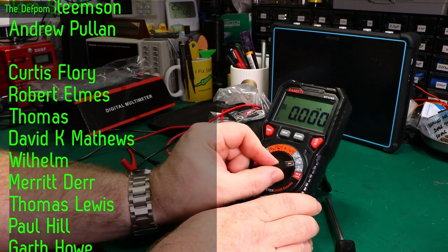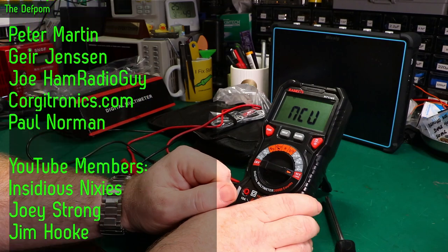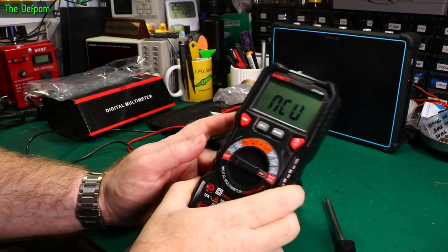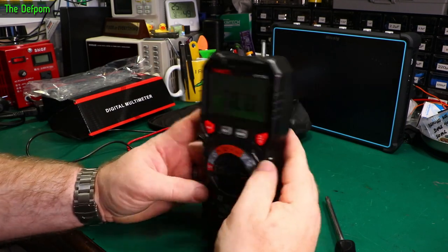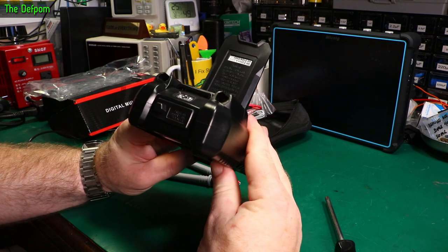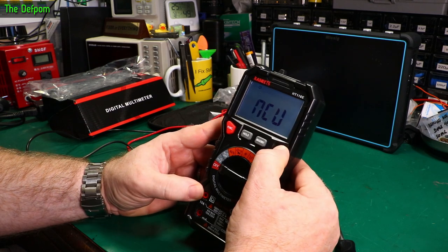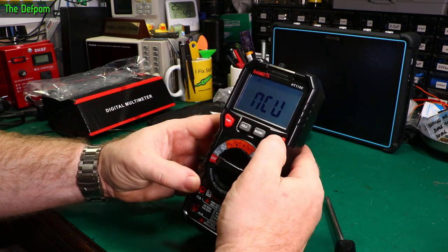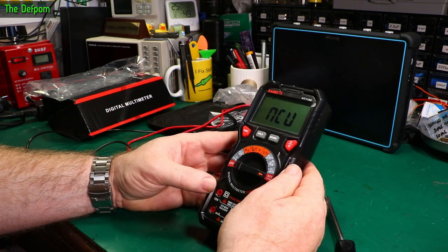Microamps, milliamps, amps, and non-contact voltage — that does work. It's also got a torch. Well, a backlight when you press it, and if you hold it you get the torch. Handy for inside a panel or somewhere the lighting's not good.